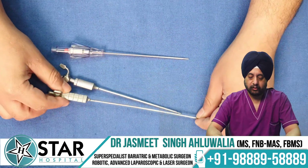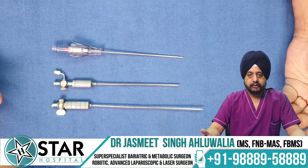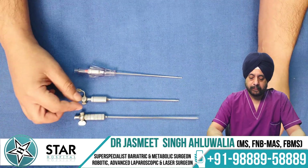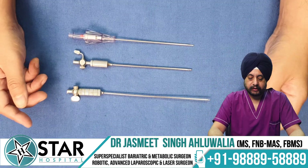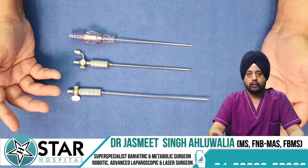The Veress needle comes in different sizes. The regular size needle is standard, but there is also a longer length needle for obese patients, especially for bariatric surgeries where a thicker abdominal wall means the regular needle may not cross the entire girth. Typically the outer diameter is around 2 mm or 14 gauge, and the length varies from 70 to 120 millimeters.